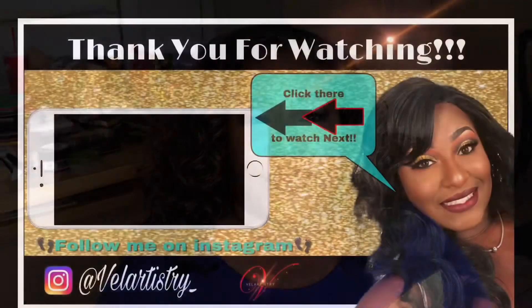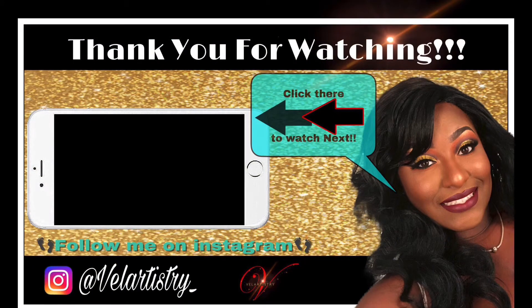This is the finished look after I added the two pieces, did her makeup and everything — her birthday transformation! It was a really quick little transformation hairdo. She enjoyed it, I enjoyed it, and I hope you enjoyed it too. Until next time, see y'all later!